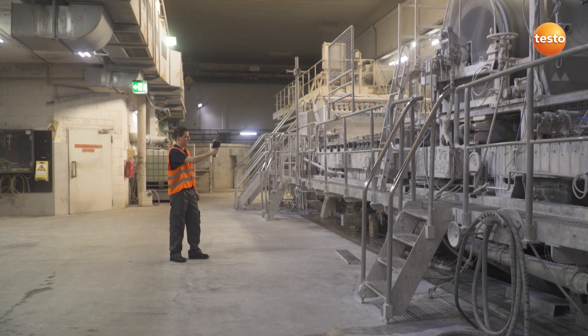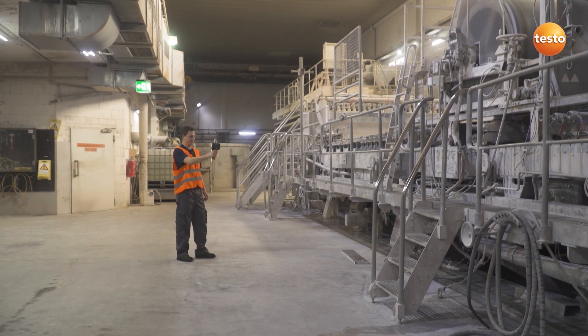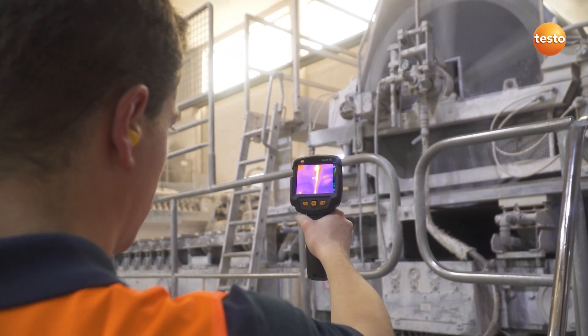In production, we check important mechanical components for temperature developments which can indicate wear. This is often found in bearings or shafts, which is why we're taking a closer look at them now.